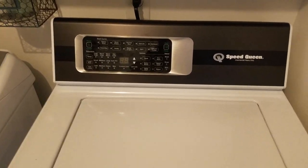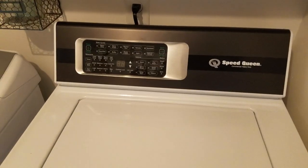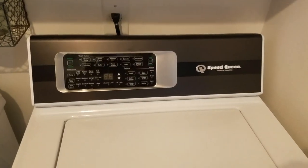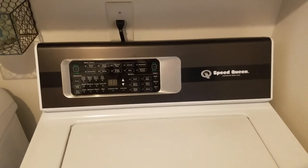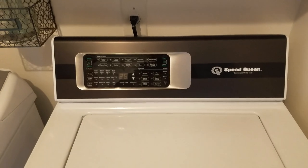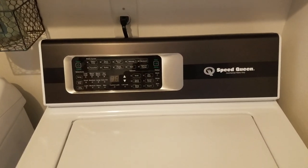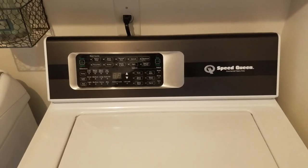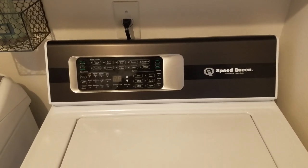Some said, 'Oh, go buy the Maytag.' I tell you what, I got burned on a Maytag. That Maytag came from a Home Depot, and I'm sure they get different Maytags than the regular Maytag dealers get. That thing was a bottom agitator — I think it was a triple bottom agitator. Top load. That was a piece of crap.